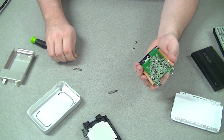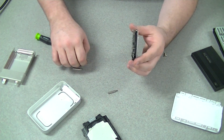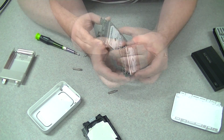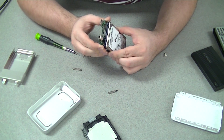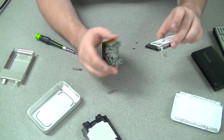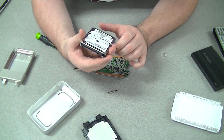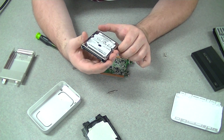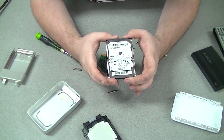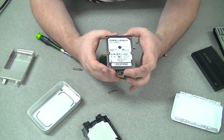Now we'll unscrew it from here, set these two screws off to the side, and now it's just a matter of sliding it off — it's on there pretty tight, just slides straight back. The stock drive in this is a Samsung Momentus ST500LM012 — that's a Momentus 5400 RPM drive. Just curious to see what kind of cache it has.